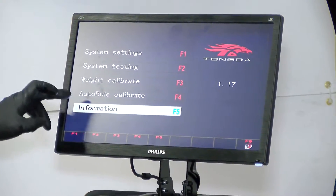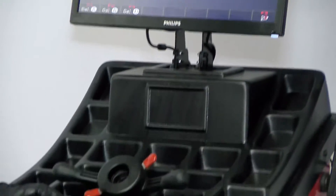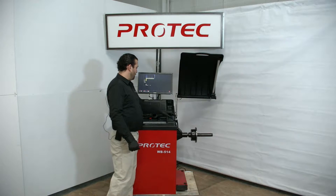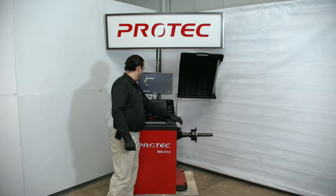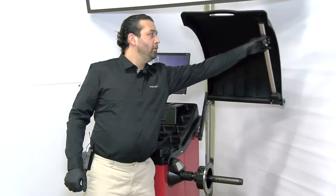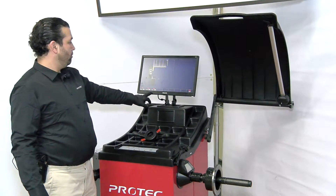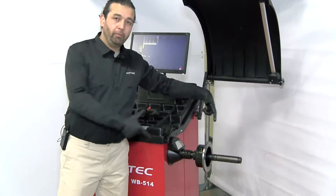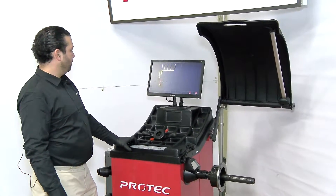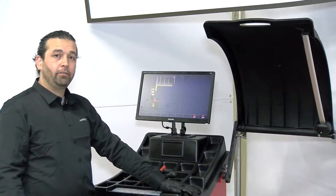Next is weight calibration and auto ruler calibration. We're going to show you how to do the auto ruler calibration first. F1 is your distance calibration ruler, F2 is the width calibration ruler, and F3 will do your diameter — the wheel diameter. We'll hit F1, and it'll tell us to keep it at zero. Zero is the rest position, so the width ruler should be at rest position.